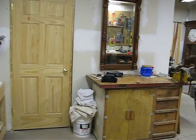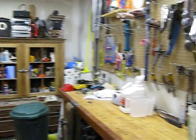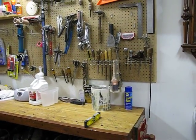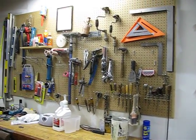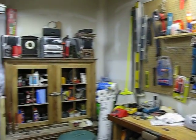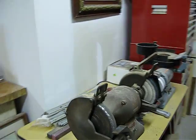Here we are coming into the workshop suite. There's a workbench and some tools. I have no idea what this stuff is.